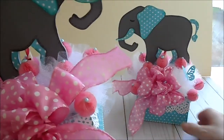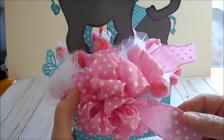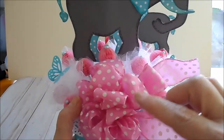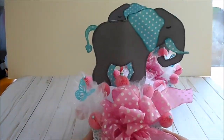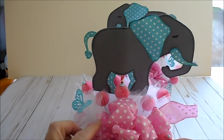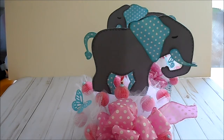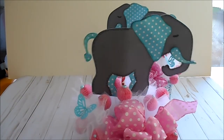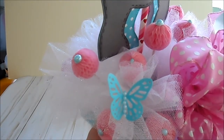Here we have a dollar store ribbon from the baby section — it has quite a bit of ribbon on it. I made a bow, tied it with wire, and stuck it in the styrofoam with glue so it's nice and tight. Then I took about a yard of tulle, gathered it, folded it in half, wrapped wire around the center and twisted it, then stuck it into the styrofoam with glue on the wire. It's a pretty glitter-type tulle — I think it comes from Walmart.